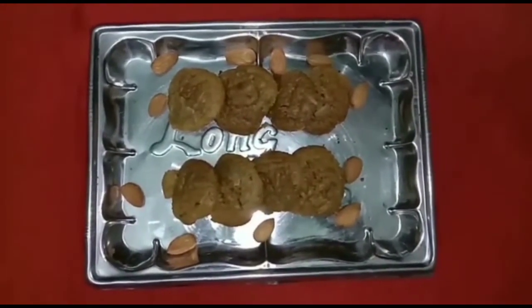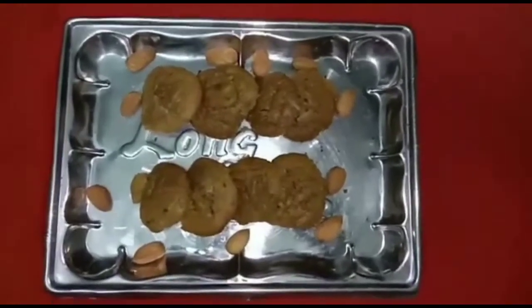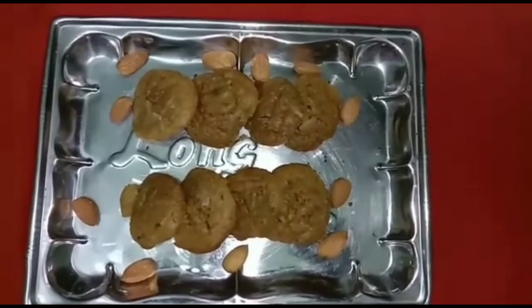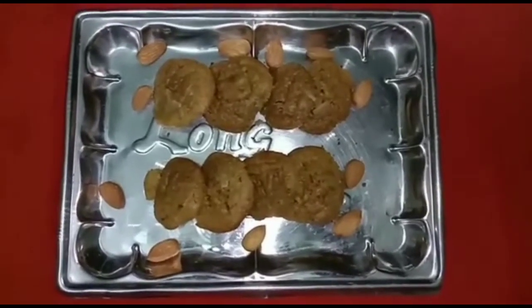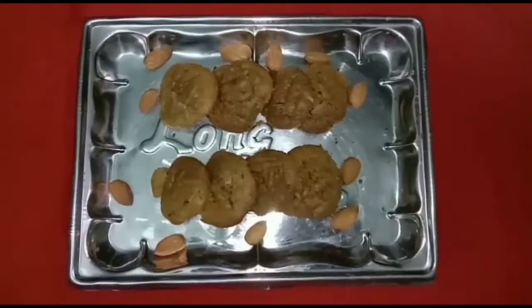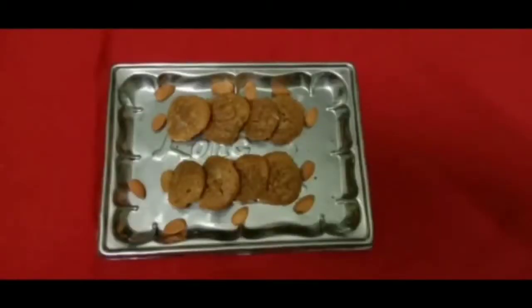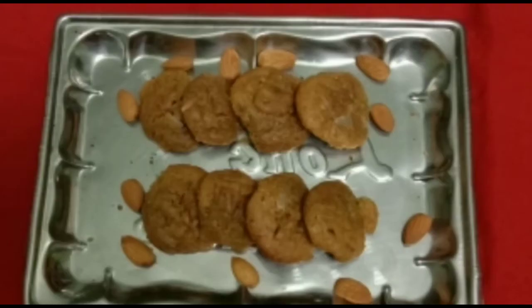I will cut it. I will cut the pan. The pan is ready to cut. You will cut the pan out. For your cookies, you will have a taste. You will eat it. You will have a taste.